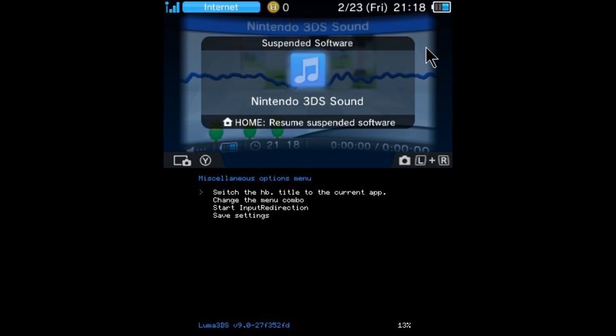Switch the HB title to the current app — so that's switching your homebrew to the current app. Go ahead and press the A button. Operation succeeded. Now hit the B button, and if you want it to always be the homebrew launcher when you open up whatever app you chose, go down and select save settings. And now it is saved.